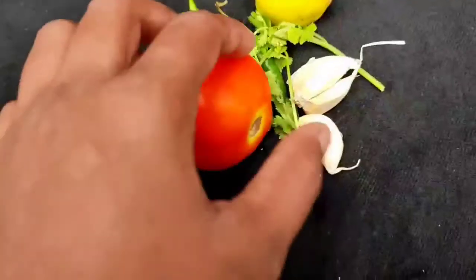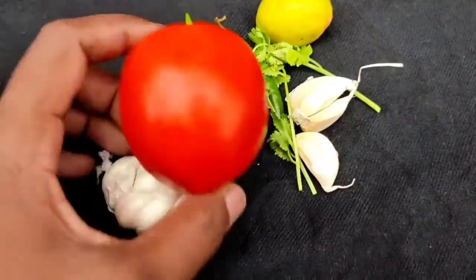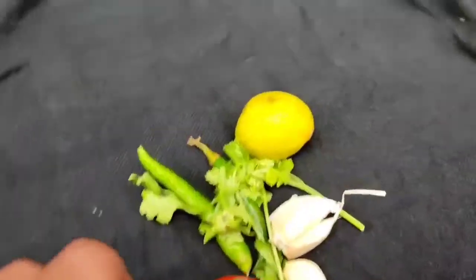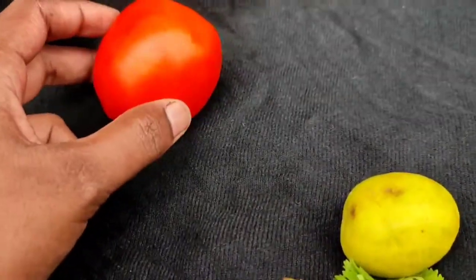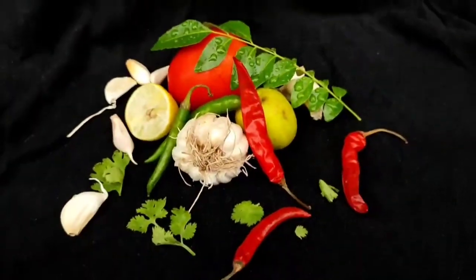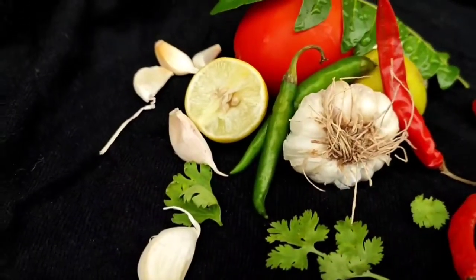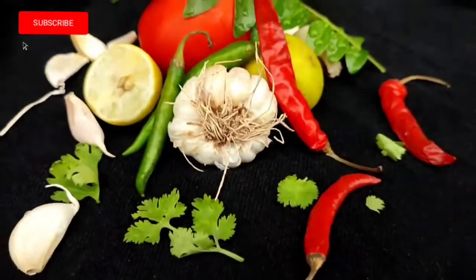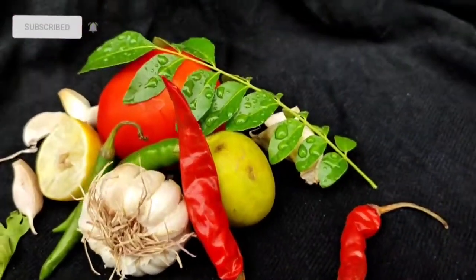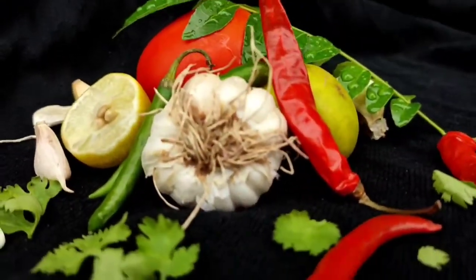For the third setup, from our kitchen we are using tomato, chili, and lemon. I will show you how to set it up. I haven't added water drops this time because it was raining, so I placed them directly — but you can add water drops. You can see the framing is amazing.